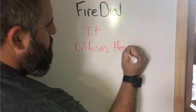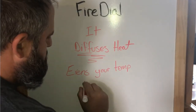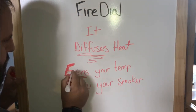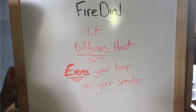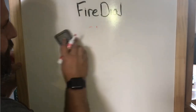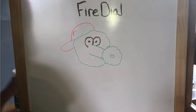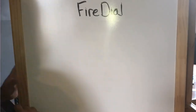This is something you're going to be placing in your Weber smoker where the water pan would be. It diffuses your heat and will even out the temperature in your smoker, so you don't need the water pan if you start using this. I'm a huge fanatic of this product — this thing is awesome.